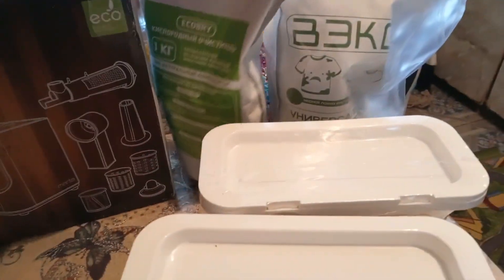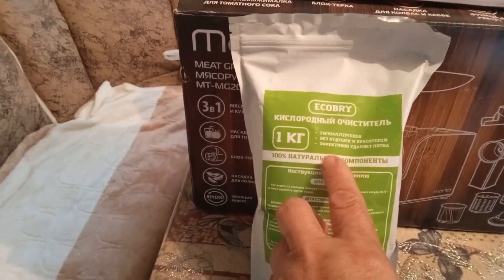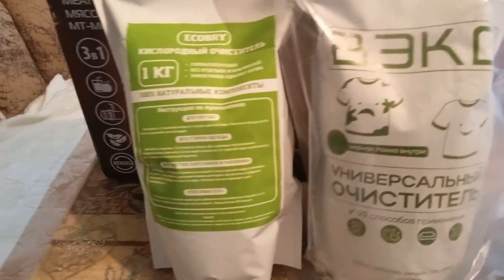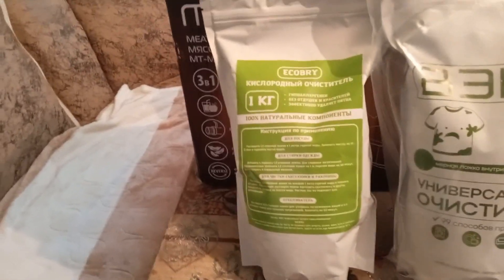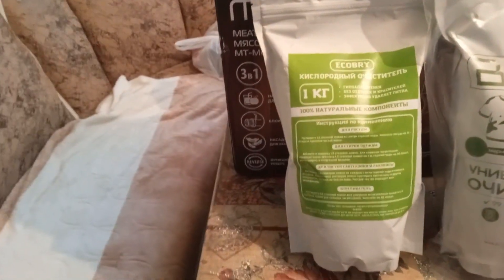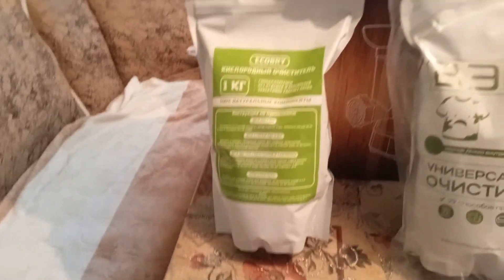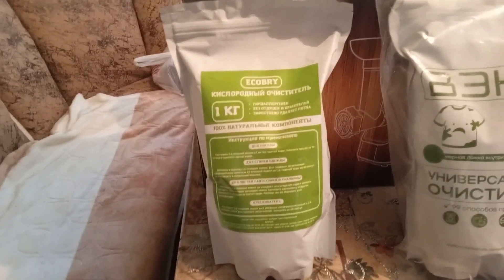Дальше я купила, друзья мои, вот такие кислородные очистители. Посмотрите, называется Экобрайт — ну, не знаю, как правильно читать, по-английски не знаю. И вот такой универсальный очиститель. Вот этих выписала три — нечаянно. Я выписывала на Вайлдберрис, что-то там неправильно нажала, вместо одной пачки нажала три раза — три. Ну ничего, не пропадёт, потому что я стираю очень часто. У меня бабушка старенькая, надо ей часто стирать. Муж у меня неаккуратный, ему нужно всё время отбеливать.